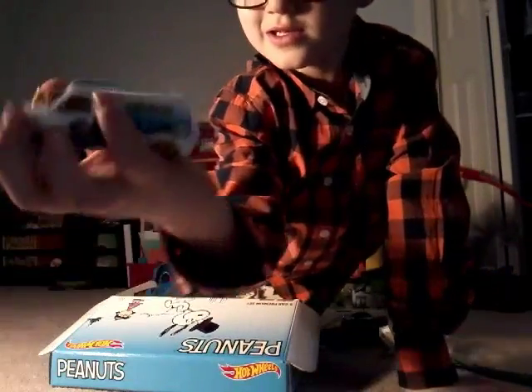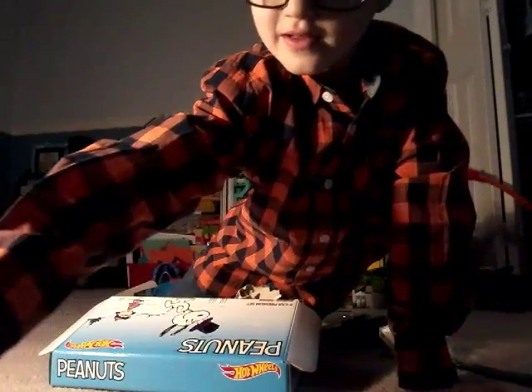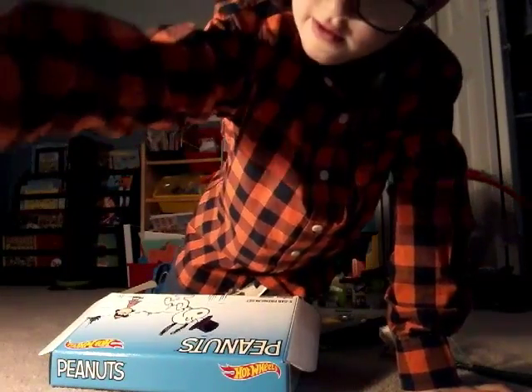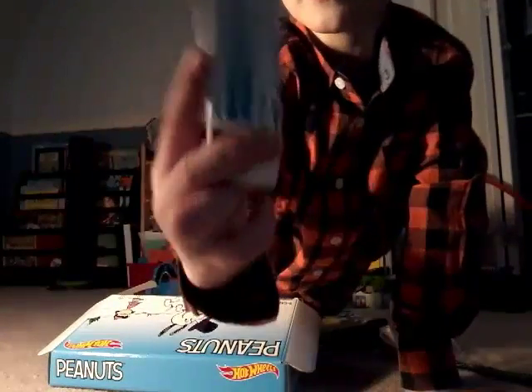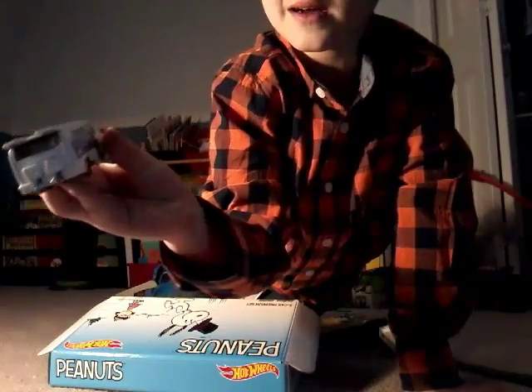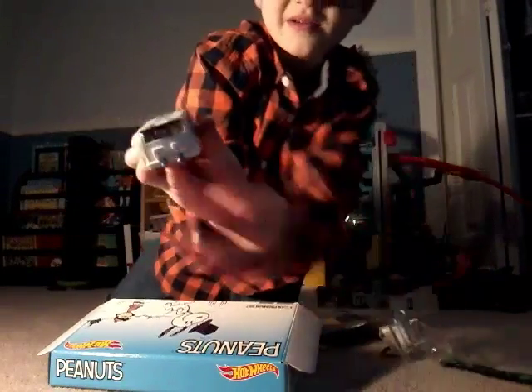And this one is like a wheelie car — you can see it has a wheelie ball in the back so it can do wheelies. This is cool, it has flame stripes on the top. This is what the front looks like, and the back — that's the wheelie ball right there.